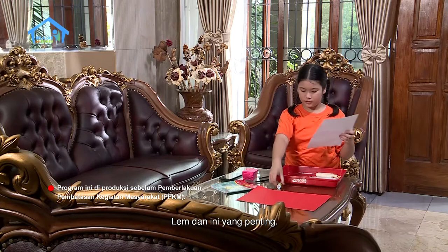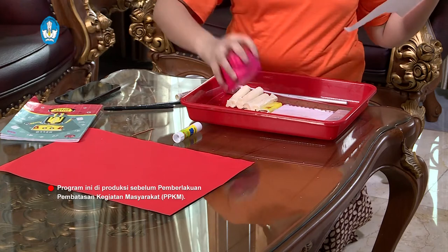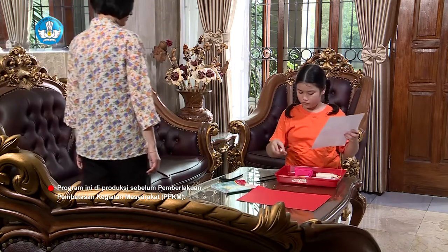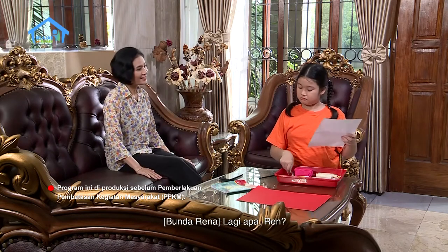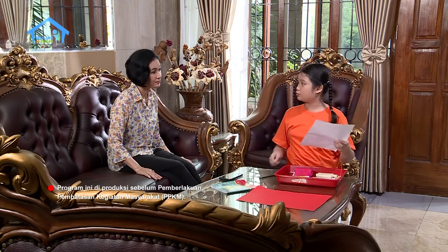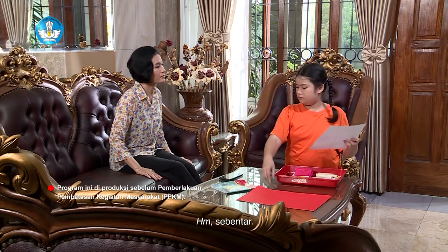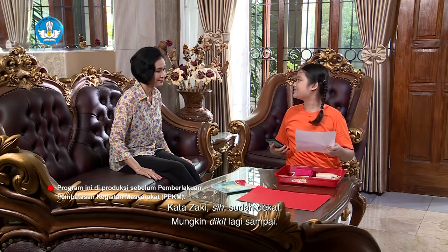Lem, ke malam atau lilin mainan, spidol. Bagi apa Ren? Ini lho bun, Rena lagi menyiapkan alat dan bahan untuk membuat kincir komedi putar. Oh iya, Zaki bilang datang jam berapa? Kata Zaki sih sudah dekat, mungkin dikit lagi sampai.